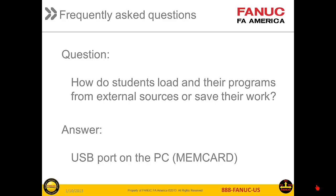The next FAQ is: how do students load their programs created externally and/or save their work? The CNC supports a MemCard interface, and this can be used to load or save programs and other settings from a USB port or any directory on the network.